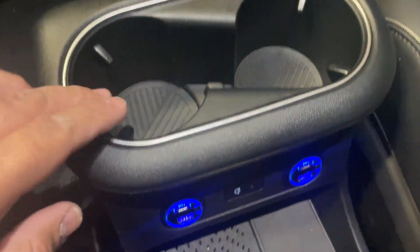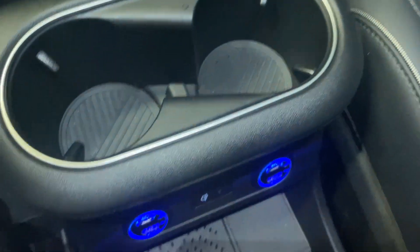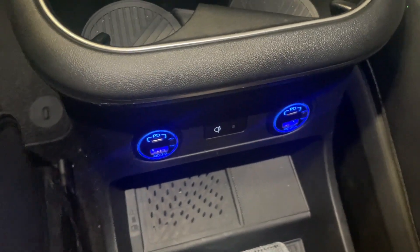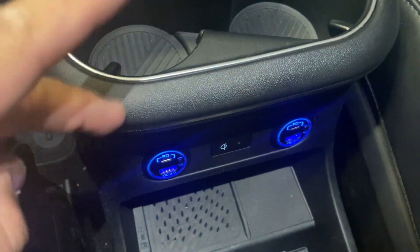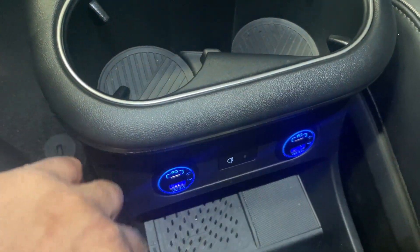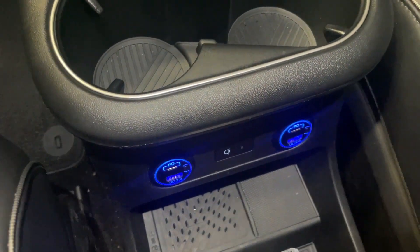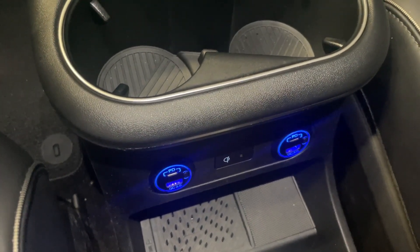Here's everything put back together. Everything looks back to normal and luckily I didn't break anything. The only thing I ended up doing was swapping the red and black wires attached to this, only because of the fuse — there was a fuse on the positive, so I wanted to make sure red was on positive instead of negative. Hope you like my video. Thank you.